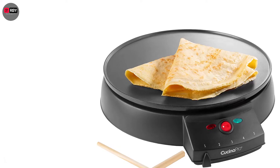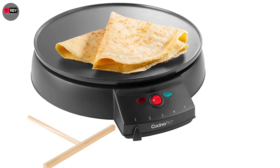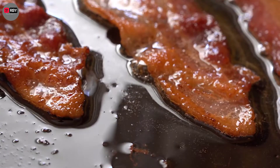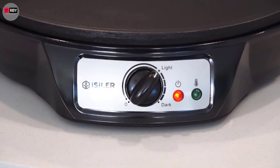The Cucina Pro Crepe Maker has a 12-inch cooking surface and is designed to ensure that you get perfectly cooked crepes every time. The spatula and spreader are well-designed, so that you can easily flip and fold the crepes in different ways. The surface of this crepe maker is non-stick, so that you can flip the crepes easily.